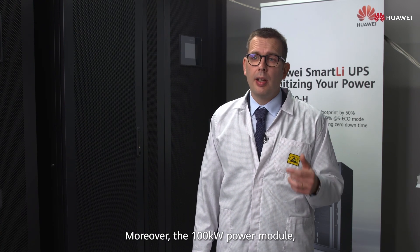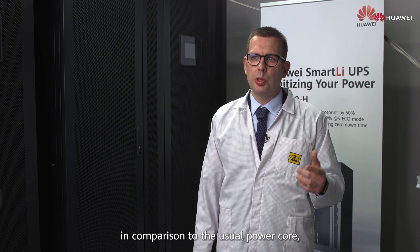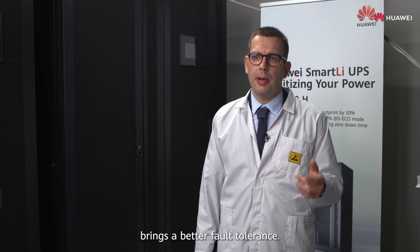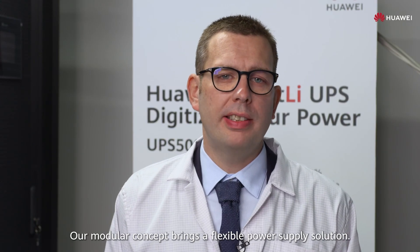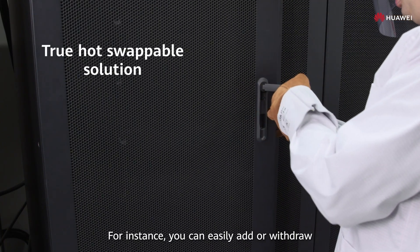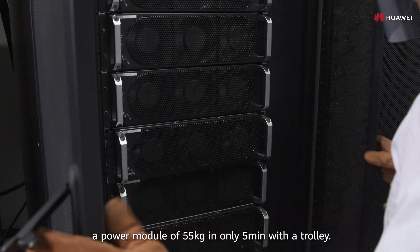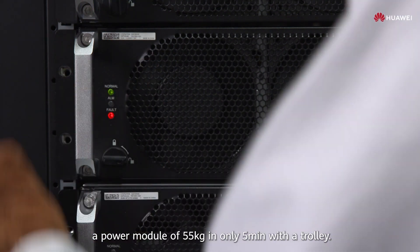Moreover, the 100 kilowatts power module in comparison to the usual power core brings better fault tolerance. Our modular concept brings a flexible power supply solution. For instance, you can easily add or withdraw a power module of 55 kilograms in only five minutes with a trolley.